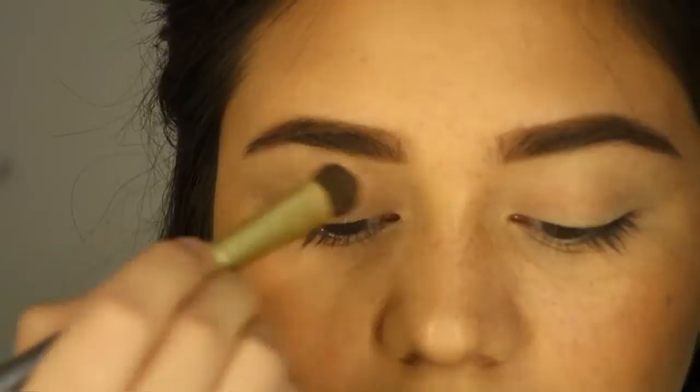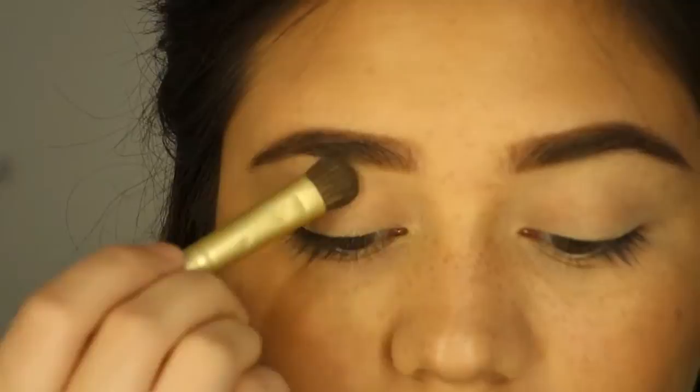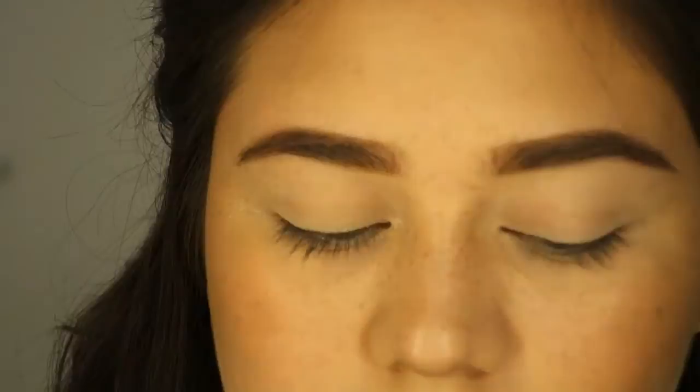I'm using my Urban Decay Primer Potion as my eye primer today. I'm using the color White Chocolate from the Chocolate Bar Palette from Too Faced to set the primer I just put down, so when I put other colors on it doesn't go tacky or sticky. I'm using the color Salted Caramel as a transition shade.